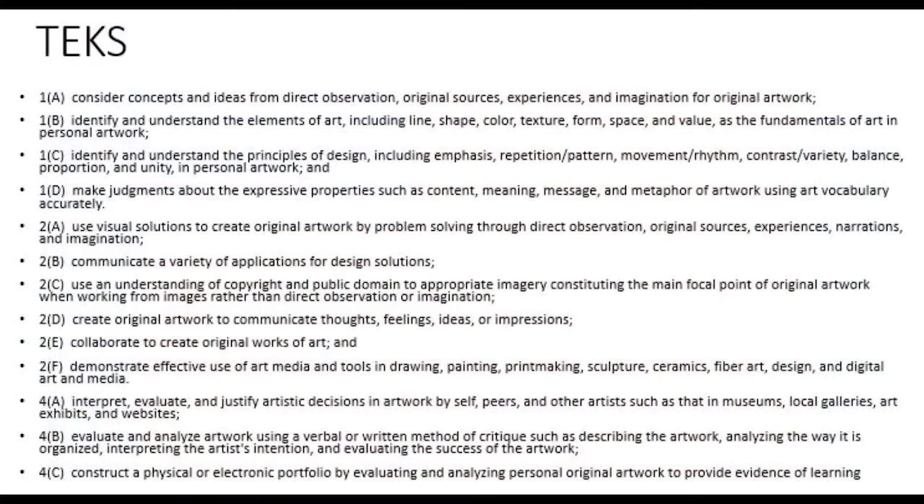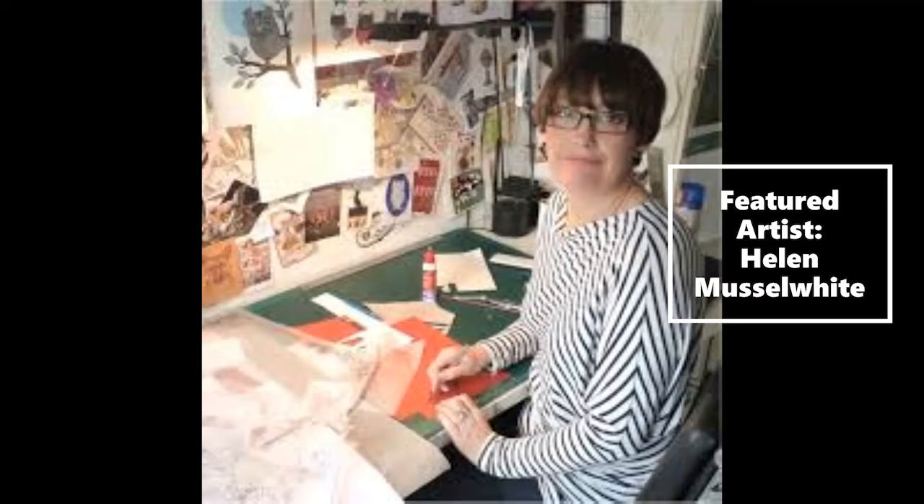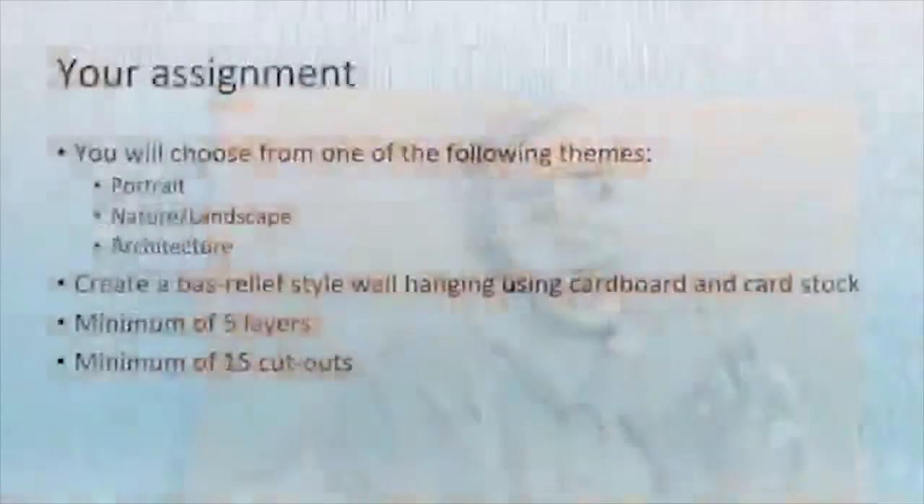Hey there, how you guys doing today? I'm Mr. Furlong and together we will be making a wall-hanging bas-relief sculpture. I will be using cardboard. Here's some important information about your assignment.